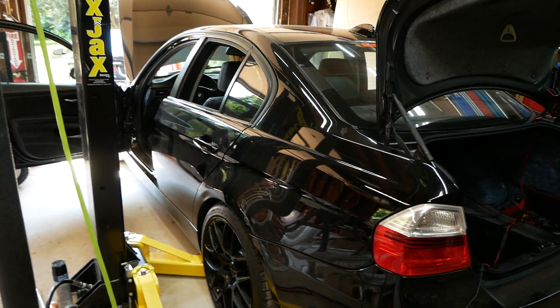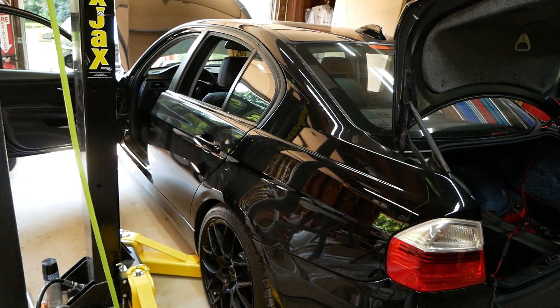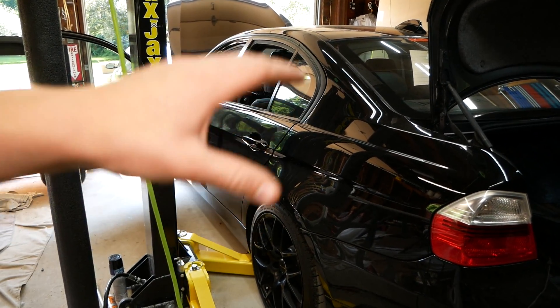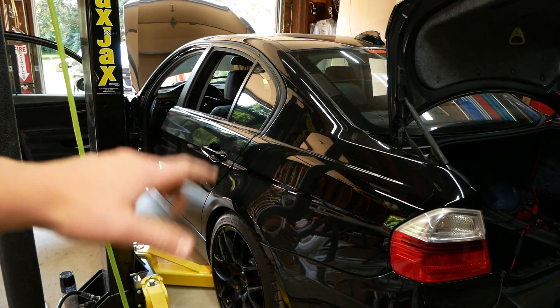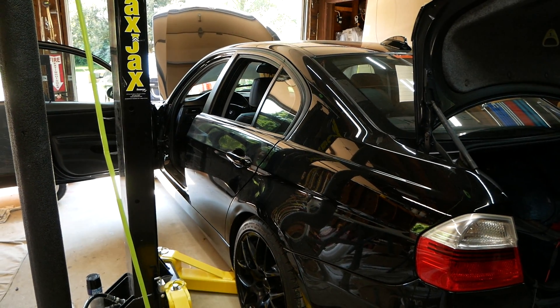I'm sorry to leave you guys on such a disappointing note here. I really wish I could have gotten it fixed today, but hopefully we'll be able to do so tomorrow. Have no fear — this is not the end of the BMW; we're going to get it fixed. So stay tuned for more BMW videos. I have exciting stuff coming in the near future. Definitely leave a like below, subscribe if you've yet to do so, and I'll see you next time on JD Cars.